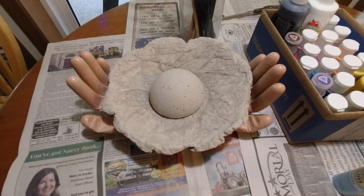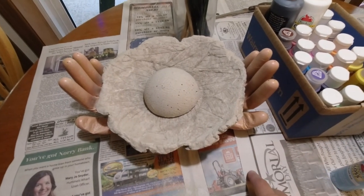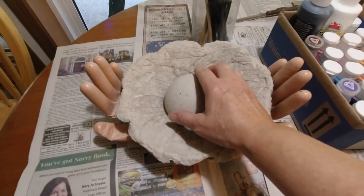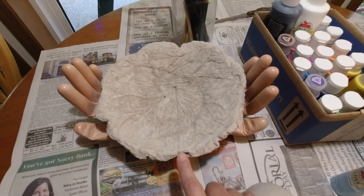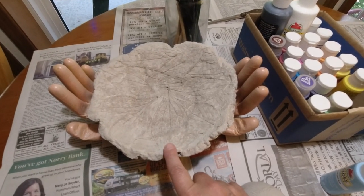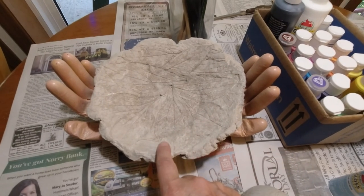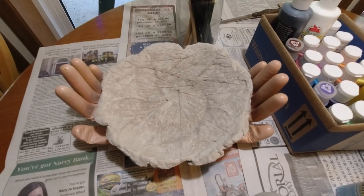We wanted them to hold something, but Ashley — that's my daughter-in-law — she actually laid them over the edge of her porch to get this shape. I painted these up and they're already finished. These are two pieces, not together. I just lined a bowl, put concrete in it, ran it up the sides a little bit, then laid leaves on the inside to give it texture.